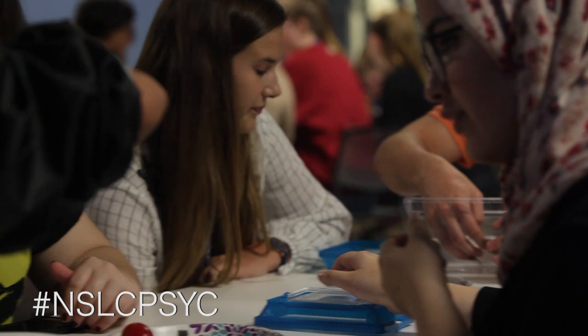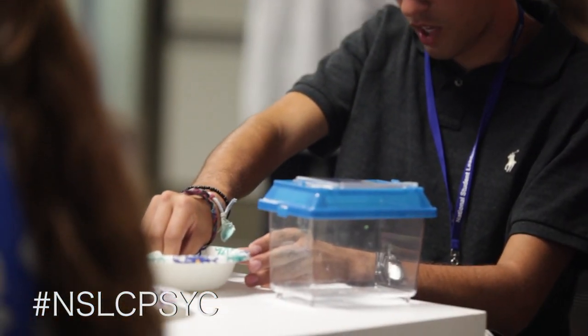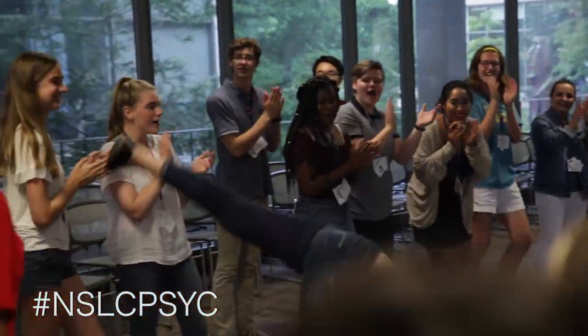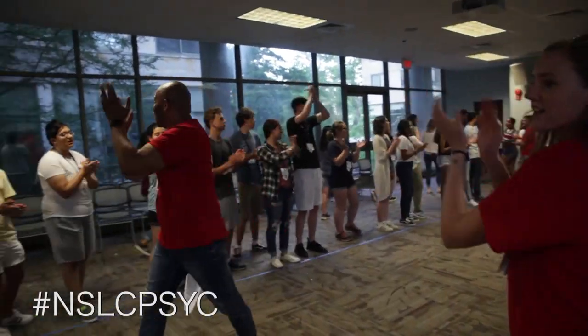I'm pretty sure I've learned more just in these couple of days than I would have in most of my classes. I'm learning new stuff, making new friends, and going through boundaries I never thought I would. The program itself and all the people have pushed me to become a more independent, confident person, which is miraculous to me.